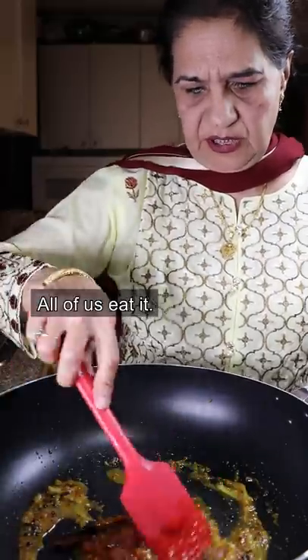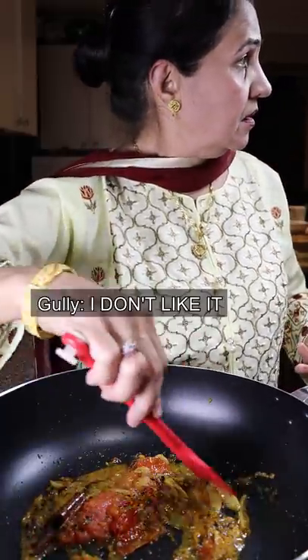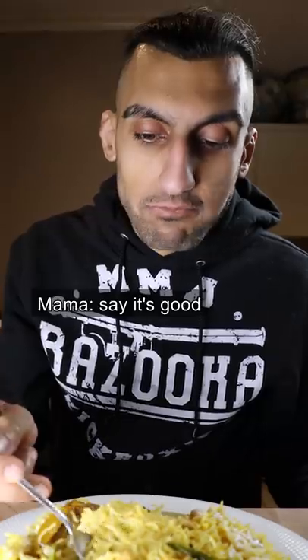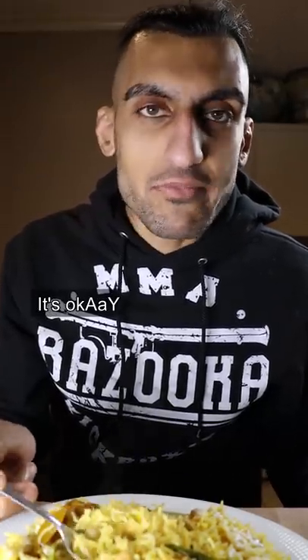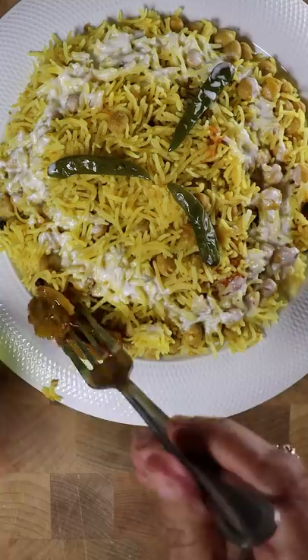I don't like this one. I don't like it. It's okay. Not okay. It's okay. Today, Mama's going to teach us how to make chane chawal, which basically means chickpeas and rice. And to me, it's okay, but I hope you enjoy it.